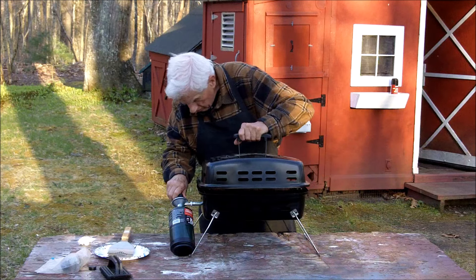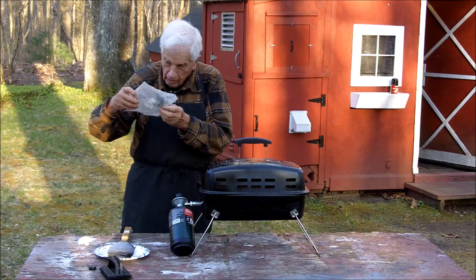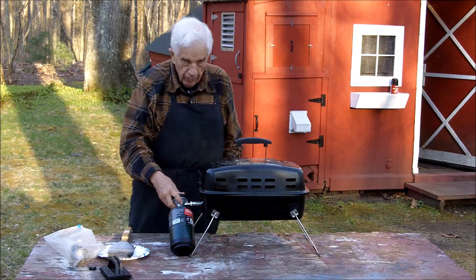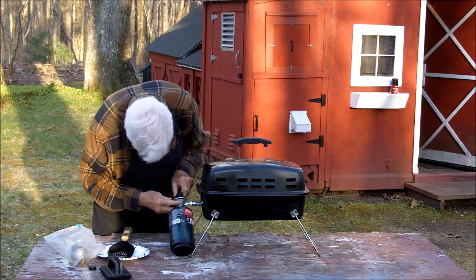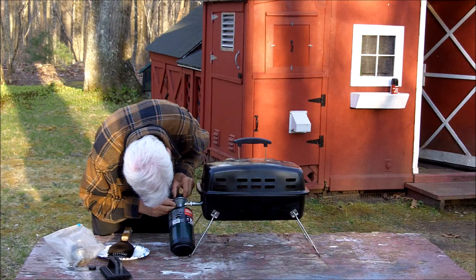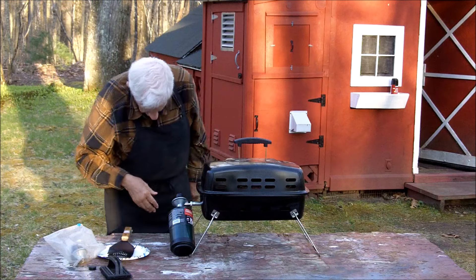Doesn't make a bit of difference. I've got the old regulator from the old grill — same thing. I could put that on but I don't want to fight with lighting this again. The dial goes in and out when I turn it, so I don't know — I guess it's working.